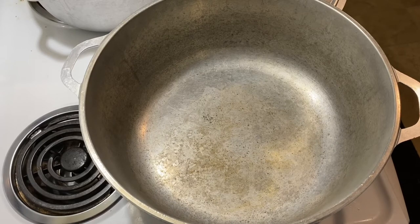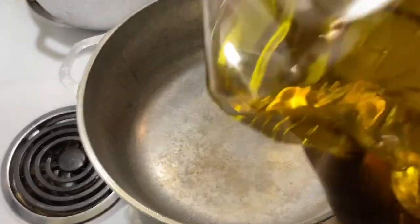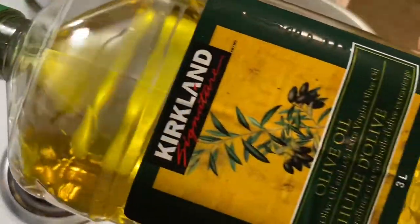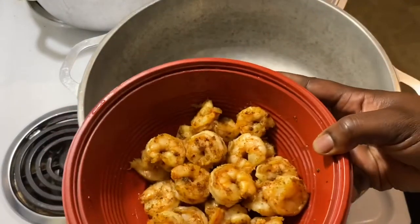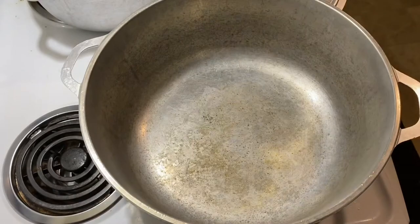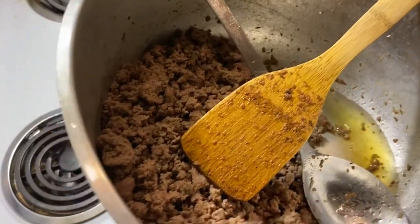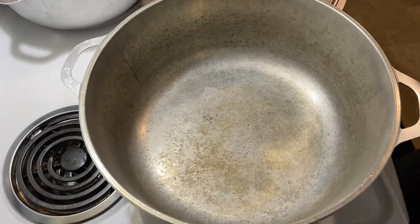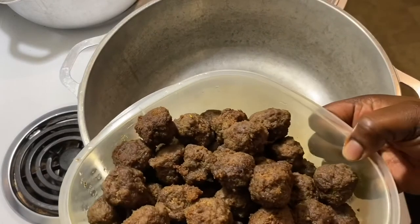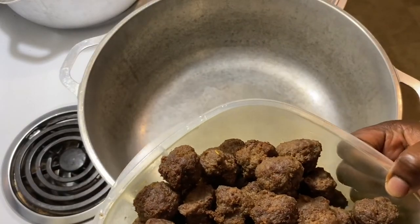For my recipe, I have my olive oil here — I got this one at Costco, you can get it at any store. I have my shrimp here, and I have my ground meat which I've already seasoned and steamed — it's draining. I have my meatballs here, I seasoned them and they are fried with their own oil.